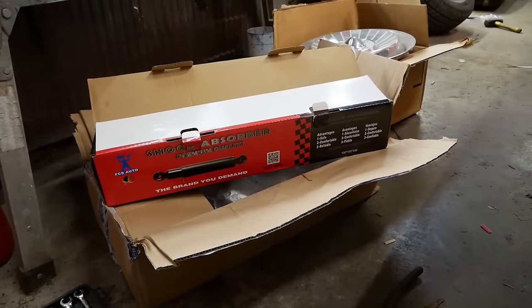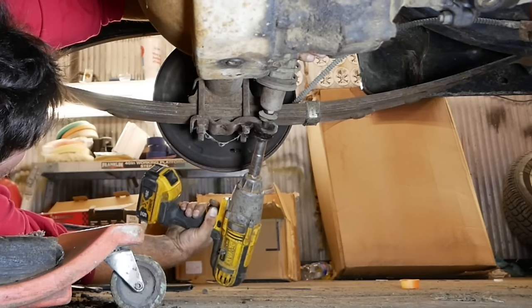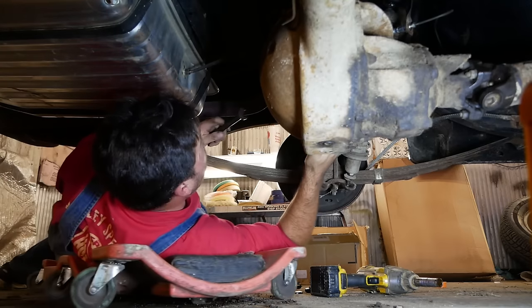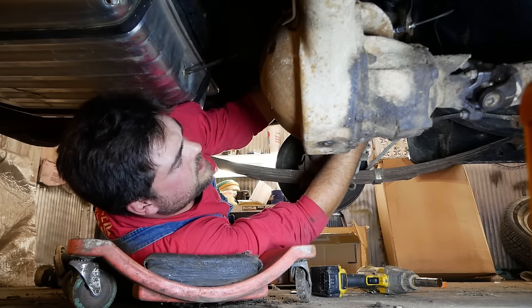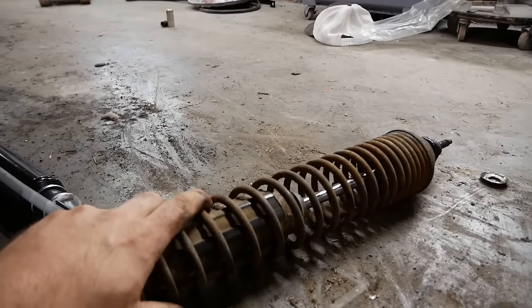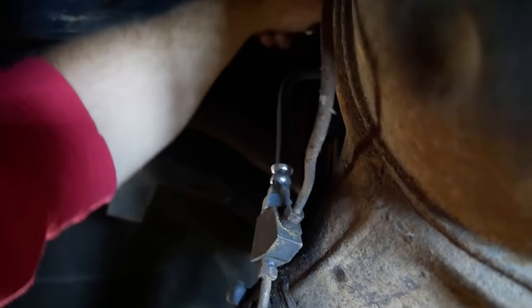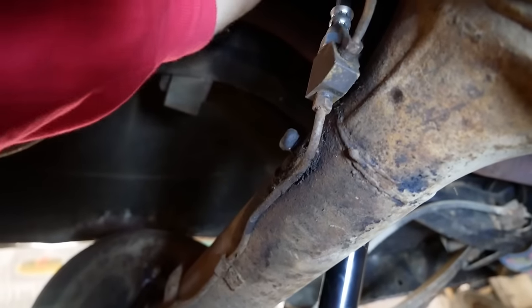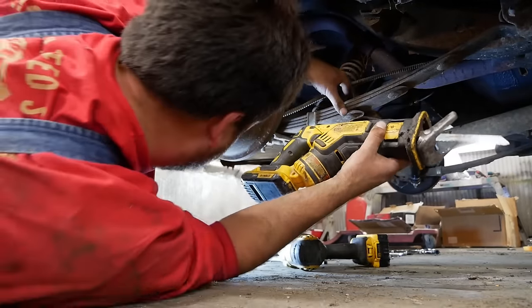For rear shocks I've purchased the latest and greatest in Rock Auto technology — FCS Auto. These old spring-assisted shocks have seen better days. I don't want to jinx myself, but they're unbolting remarkably well. It's an oldie and a not-so-goody, but because it has that spring on it, it probably still does something. The new shocks are about an inch shorter — I guess we're going low and slow now. One Rock Auto special installed. The other one doesn't want to play nice, so out comes our friend Mr. Sawzall.